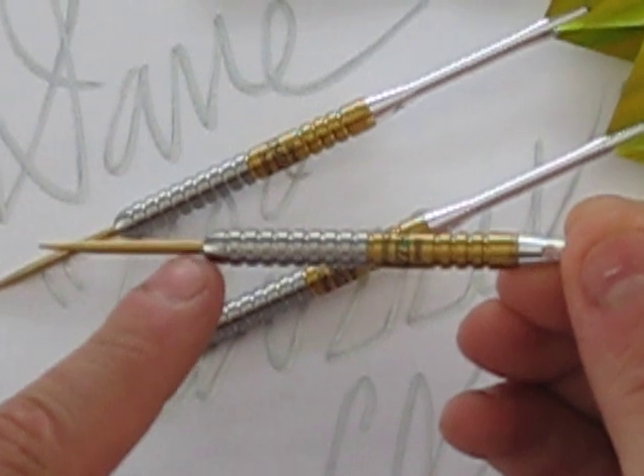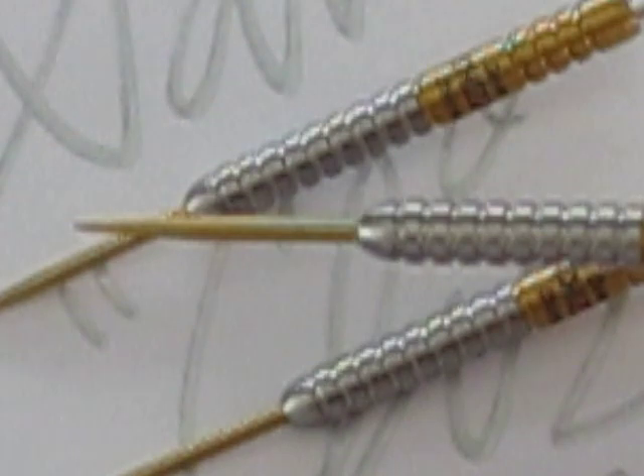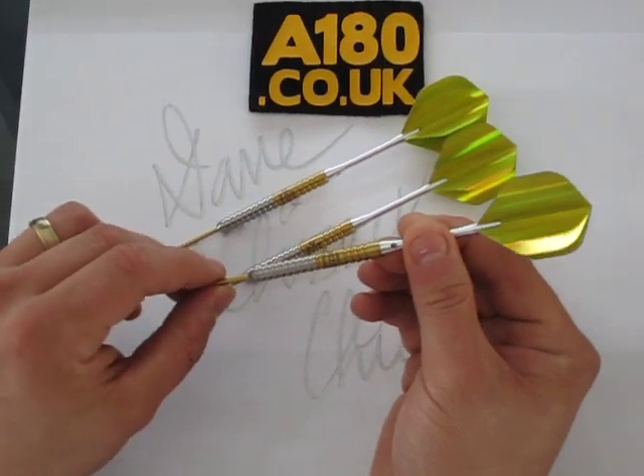Exclusively fitted with a gold point. This will give you more feel and grip in the dartboard.